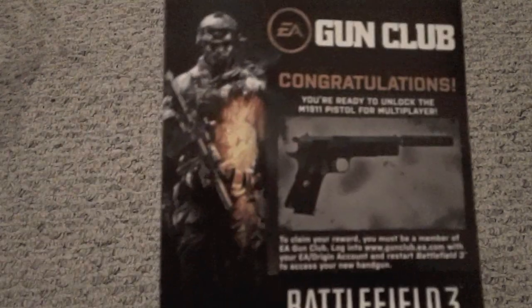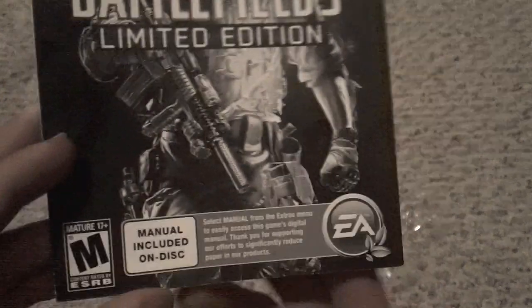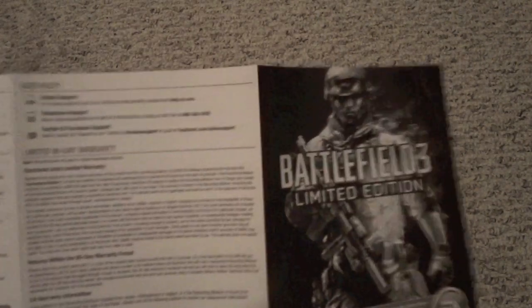And then there's the thing for the gun club — you get a special gun for signing up at gunclub.ea.com. And then an ad for Mass Effect 3, and then the limited edition manual, which says the manual is included on disk. And then the disk itself.